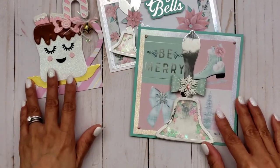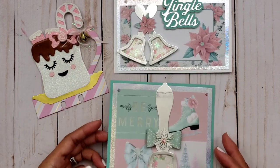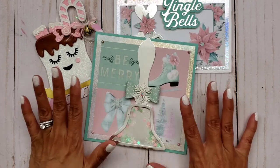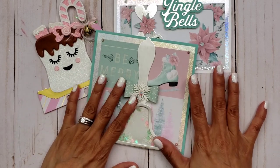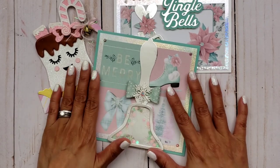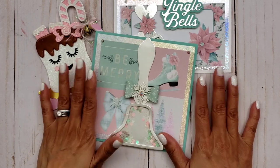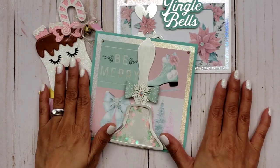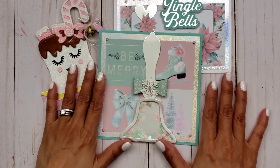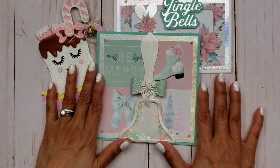Those are my projects for today! Go ahead and check out Scrap Diva Designs — I'll leave the link in the description box. If you're interested in any of these dies, make sure you use my coupon code for 10% off your purchase. Thanks for watching! I'm trying to catch up on my videos since I've been away from YouTube for a few days, but I have lots of hauls coming. Talk to you later — see you on my next video, bye!